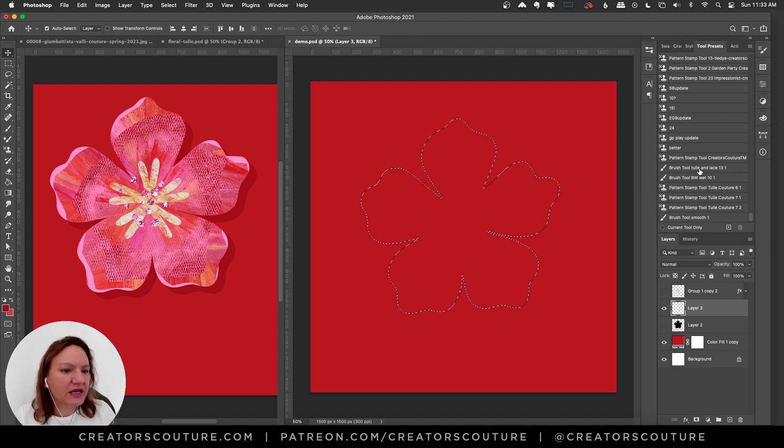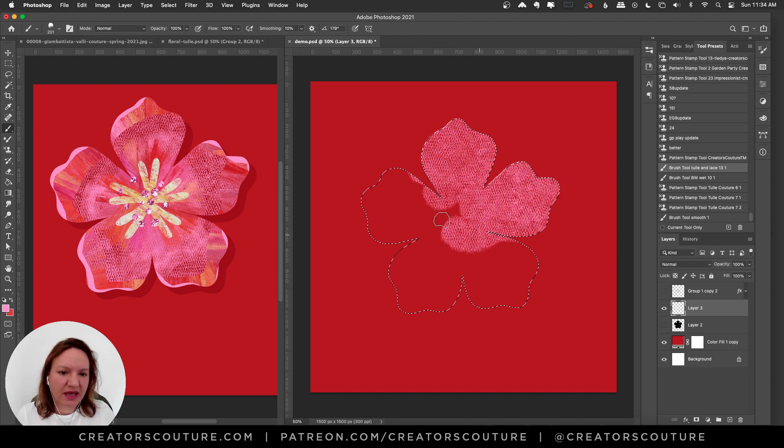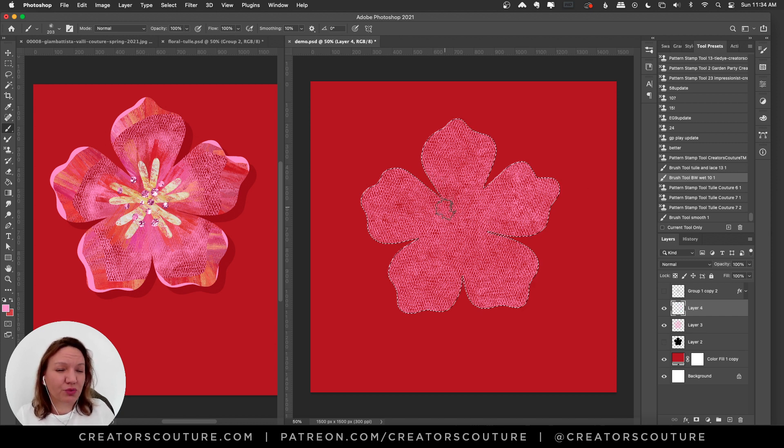I'm grabbing brushes from my tool preset panel because it's easier for demos, and if you're a patron I'll have all these tools pre-loaded with colors. I'm using lace brush number 13, painting with the simple brush tool in one color. This creates a nice shape still influenced by the fashion — like the tulle leaves you see — and I'm happy with that. Now making a new layer and grabbing my brushwork wet 10 brush.